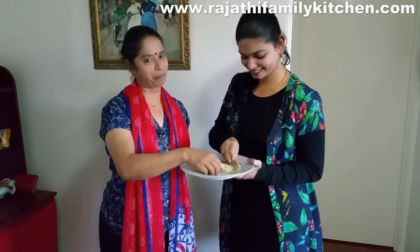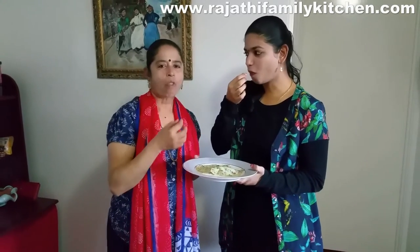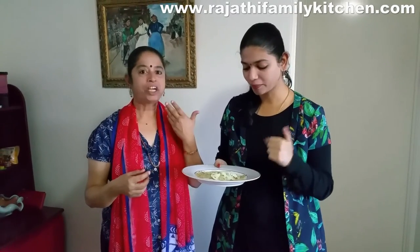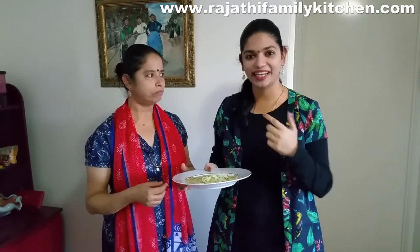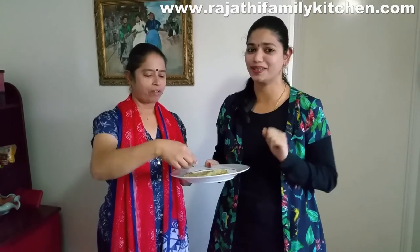Now let's taste this dosa. It's very very yummy. Excellent! And when you're eating it with that spice of that chili coming in, it's absolutely awesome. Super.